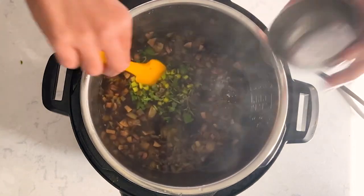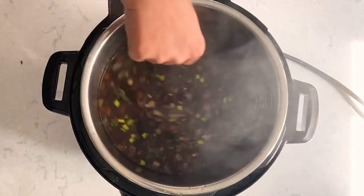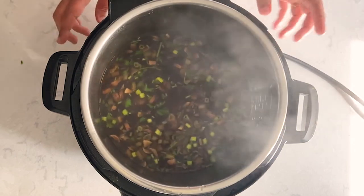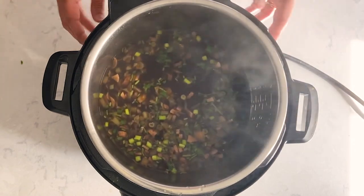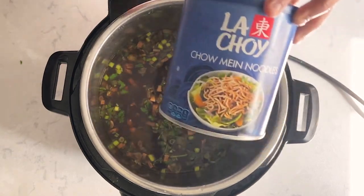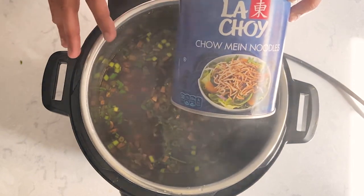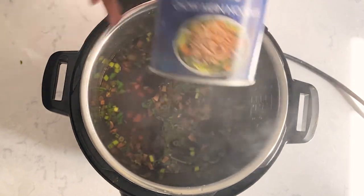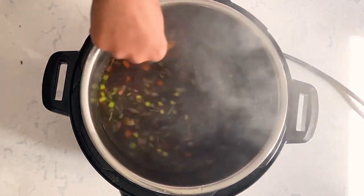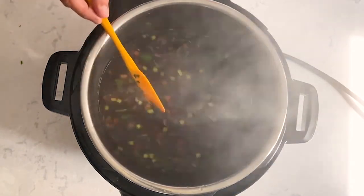Now let's add some cilantro and the green part of the green onions, and let the soup simmer for about five to seven minutes. For Manchow soup we usually add some fried noodles — today I'm using store-bought fried chow mein noodles. I'll add the link in the description. You can skip the noodles and make it a lighter soup; you can customize it according to your preference.